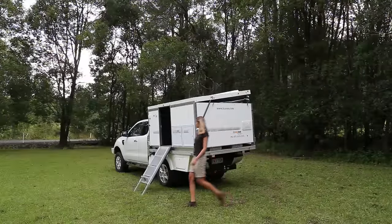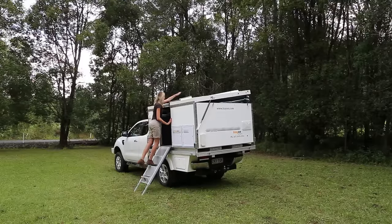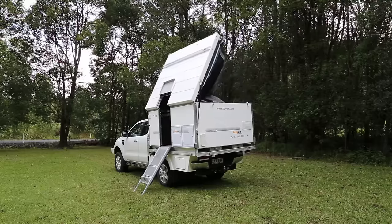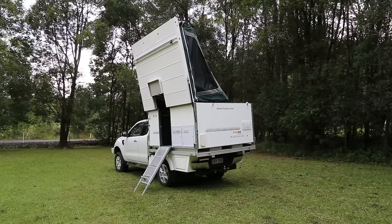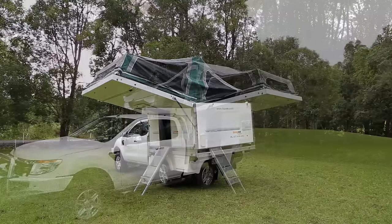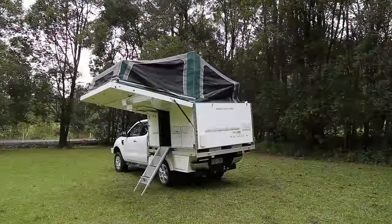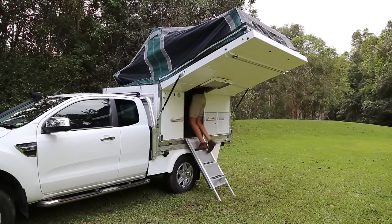Clip the doorway hatch over the roof, allowing free access into the Trayon. Climb inside and push the roof over with gentle pressure, using the strap provided to allow greater control. The gas struts take up the tension, gently lowering the awning into position. From inside the Trayon's covered entrance, it's now simple to adjust the centre balls to provide tension for the fixed top-quality Australian canvas tent section.